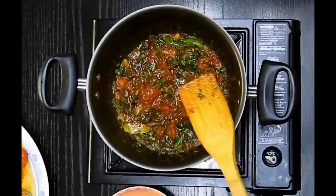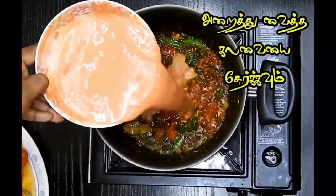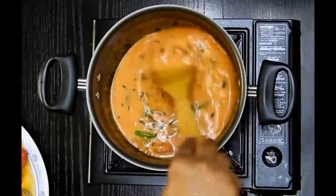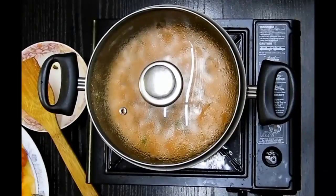Once the tomatoes are translucent and cooked well, I will add the tomato and cashew paste along with some water, and ensure that this cooks well for another five minutes on a medium flame. After five minutes, I'll check — it's looking completely cooked.